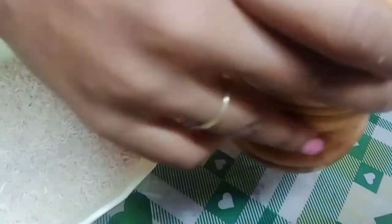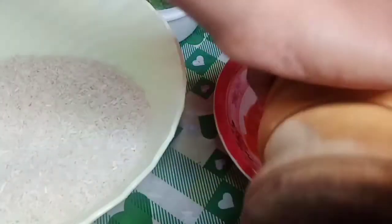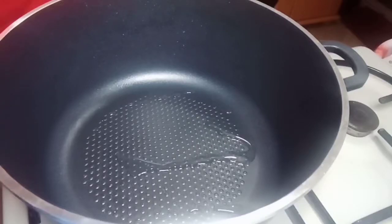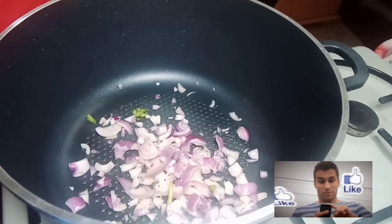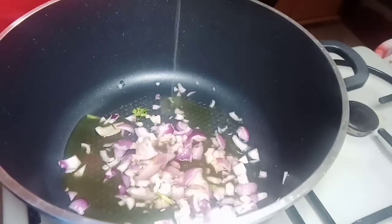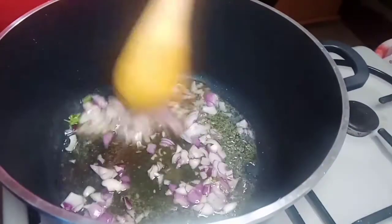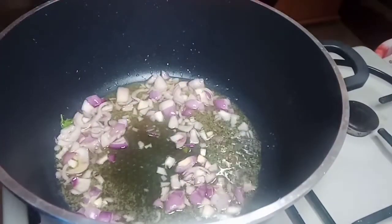So there we go — we are going to fry. Set it to medium heat and we are going to get it golden brown.